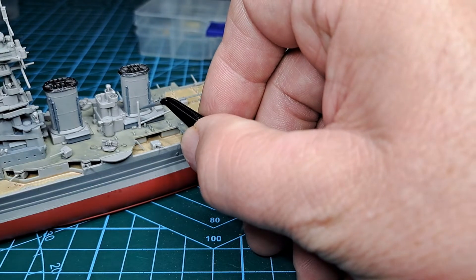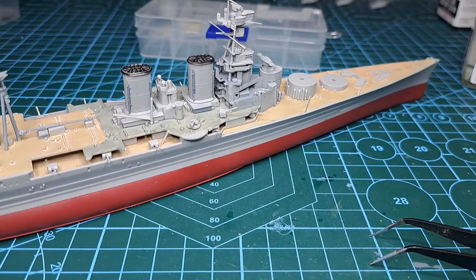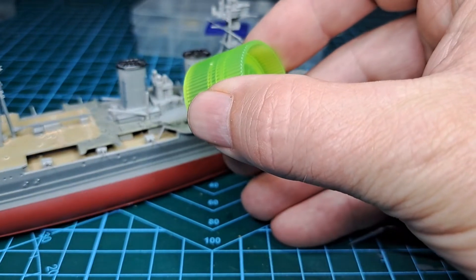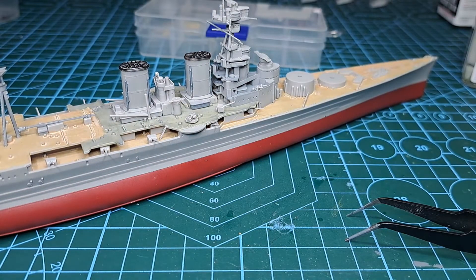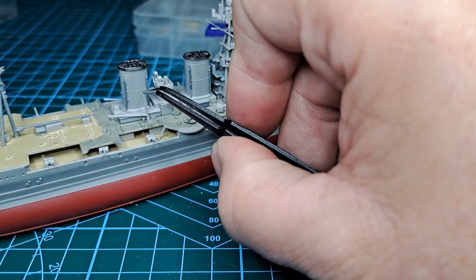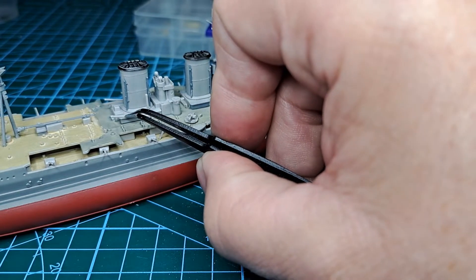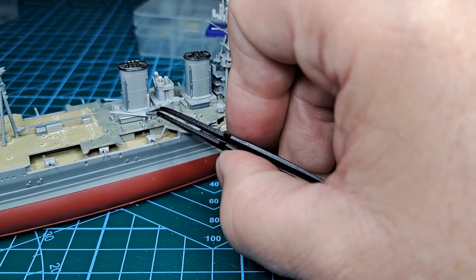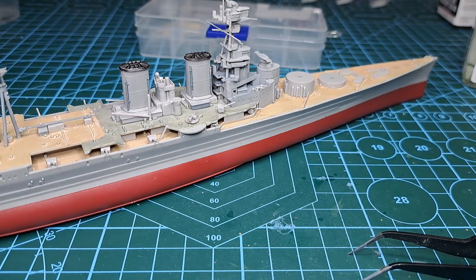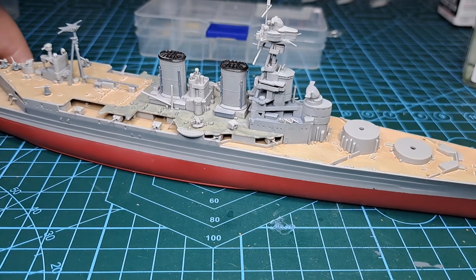Just give that a little nudge — yeah, that looks good. There's the other one in. While I'm here I'll just quickly put a dab of glue on that. It wants to move down, which is what I was worried about — I'll just push that down a little bit, swing that back and we'll let that one go off.